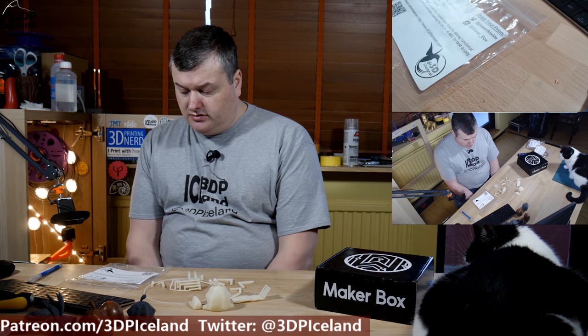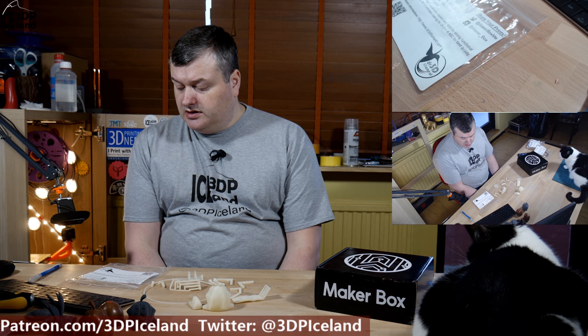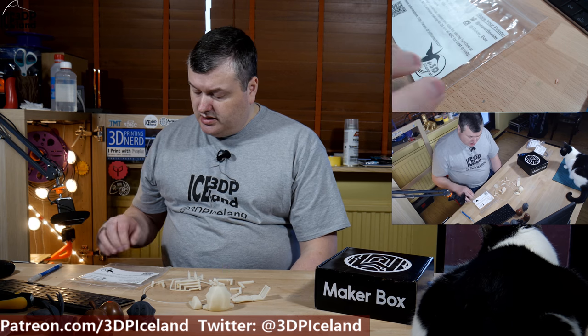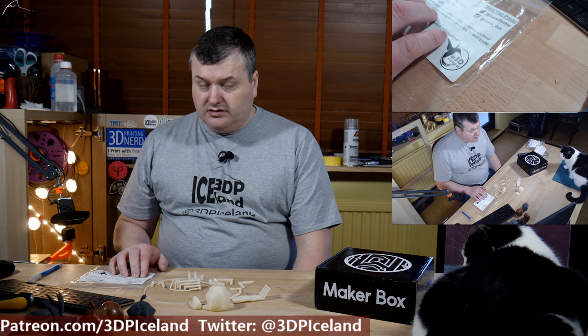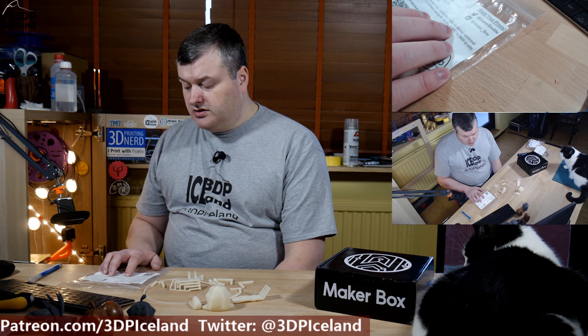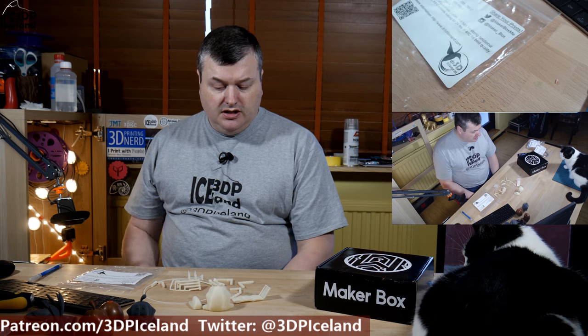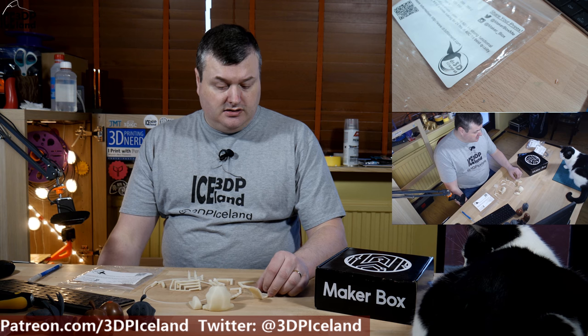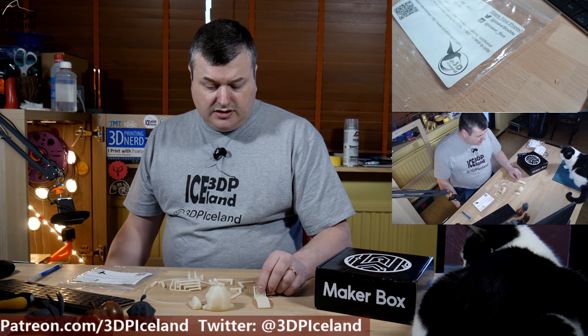This filament is an ABS-PA or nylon blend from Dr. 3D filament. I haven't seen this manufacturer before, but they say on the note that you should bake it for 24 hours at 40°C before printing. I just had it in a bag with desiccant and printed it out like that and had pretty good results.